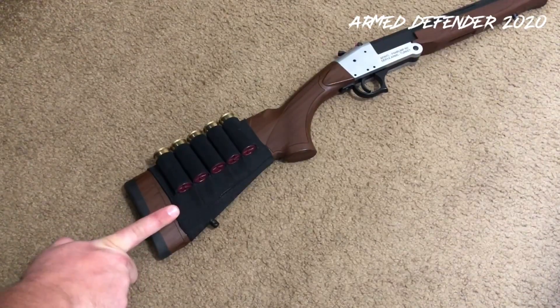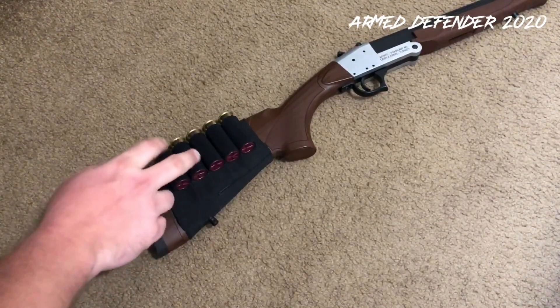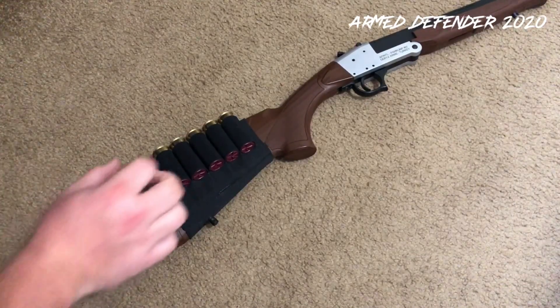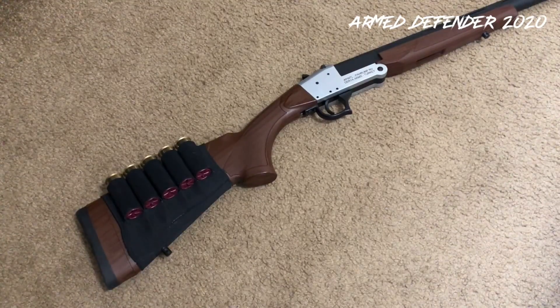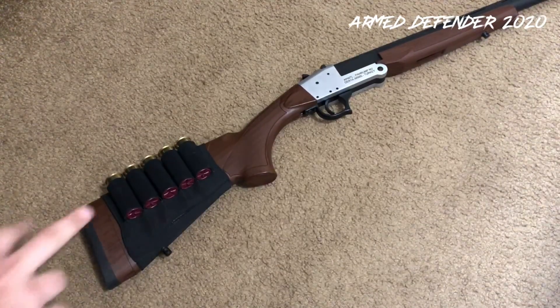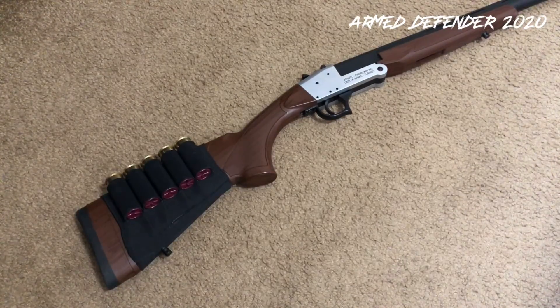If I get the .410 model, what you want to do is put a rifle cuff on it — same concept as this sleeve but sized for rifle rounds. Because the .410 bore is so small, you can fit nine rounds of .410 in a rifle cuff. So you get a ten-round overall carrying capacity: nine on the sleeve plus one in the chamber, versus six total on this 12 gauge — one in the chamber and five on the sleeve.